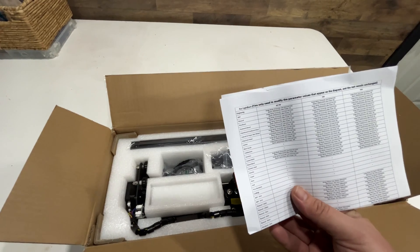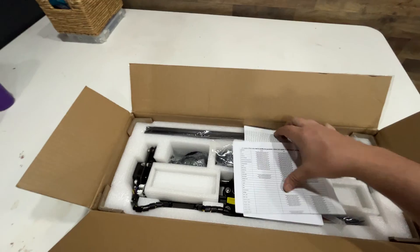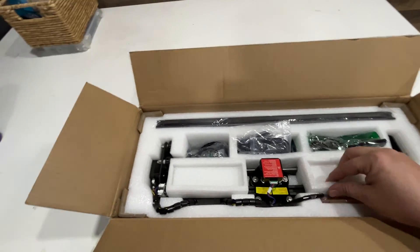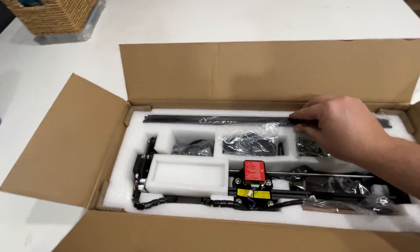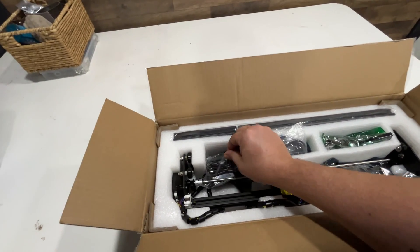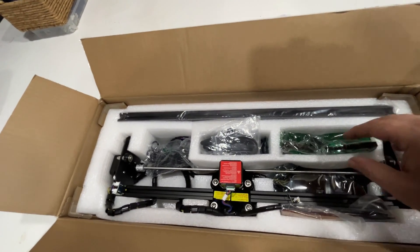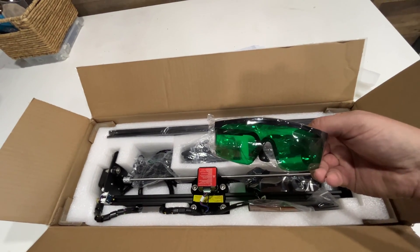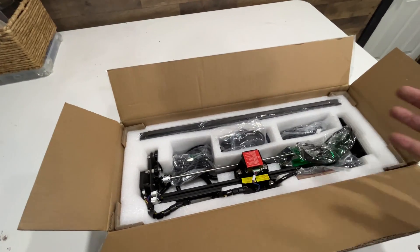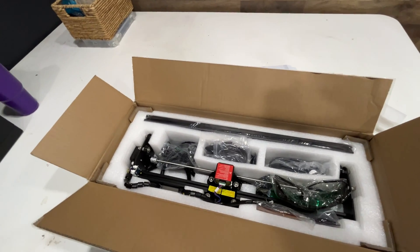You also get a parameters sheet for different types of material, which will be useful later. The foam packing is nice — everything's nicely packed in there. You've got your rails, power pack, board controller, and spiffy glasses. All together, that's not bad at all. I was really expecting things just to be thrown in there.